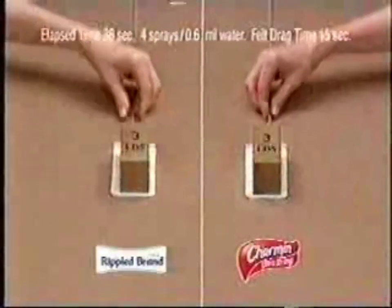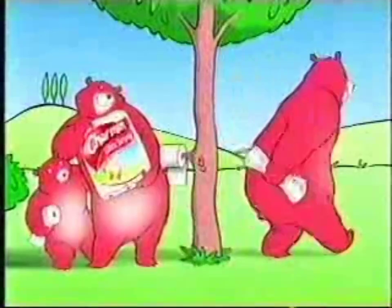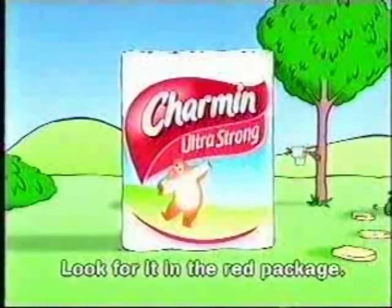More durable, so it holds up better than the Ultra Ripple brand. Fewer pieces left behind — good news for even the biggest kids. Charmin Ultra Strong. Look for it in the red package.